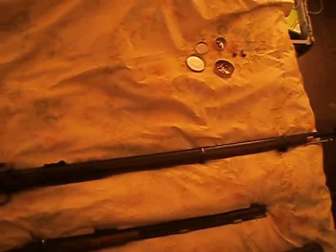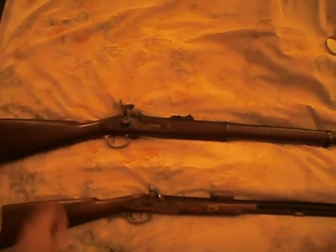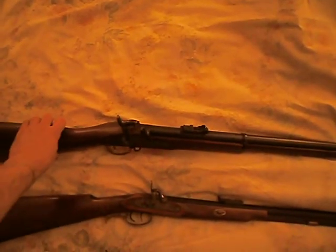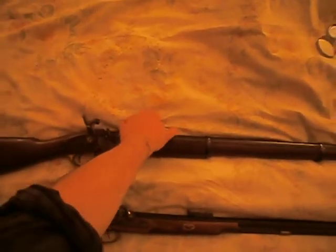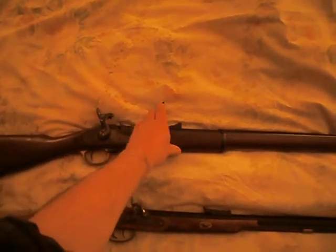Now, the difference between this one in addition to the others is this uses a larger cap called what we call a top cap. It's also got the ladder sight, so you can actually shoot pretty good at long range.